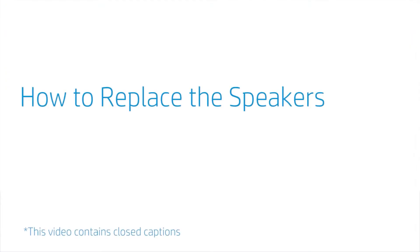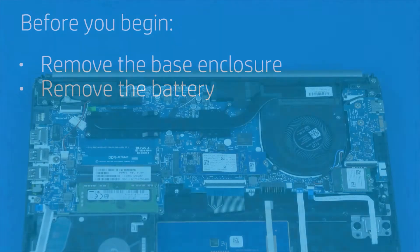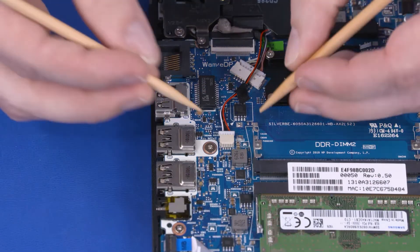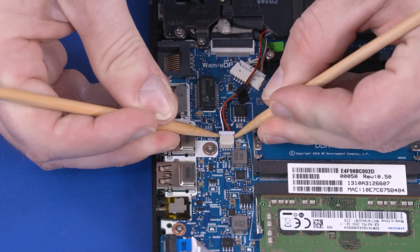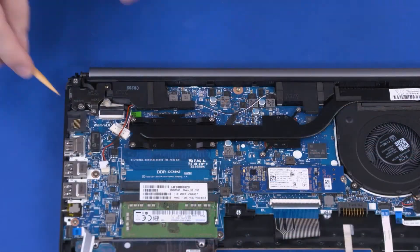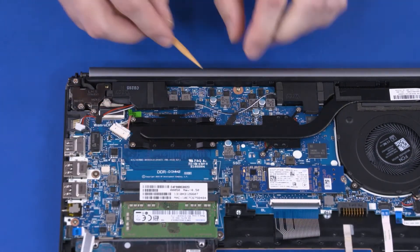How to Replace the Speakers. Before you begin, remove the base enclosure and battery. Removal: Make careful note of the routing of the speaker cable for later replacement. Disconnect the speaker cable from the connector on the motherboard. Remove the retention tape that secures the speaker cable to the motherboard.